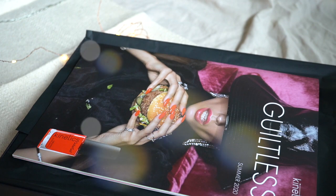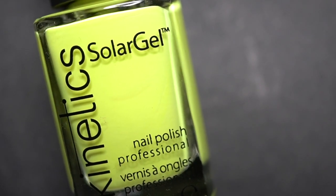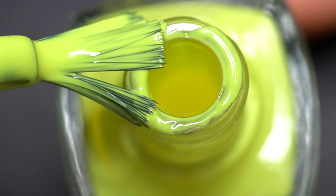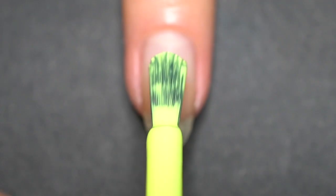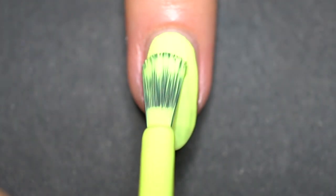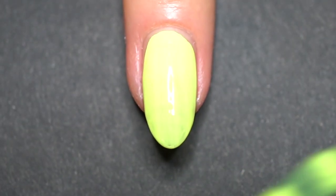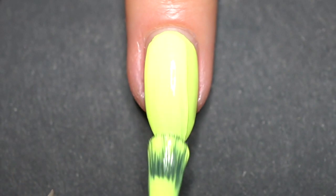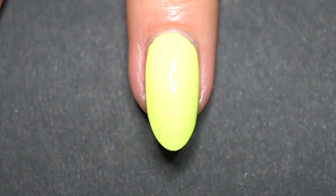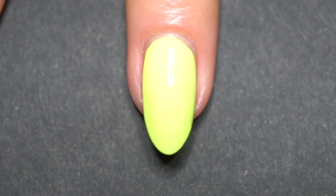The first shade is called Electra, which is a neon yellow inspired by neon Pac-Man 90s style and transparent fashion accessories. I totally see the inspiration — it is very bright and very neon, and my camera is going crazy with such a bright shade. The formula is great; although it is a neon, it covers extremely well. Two coats are enough for full coverage and the formula is not runny at all. The polish stays exactly where I apply it.